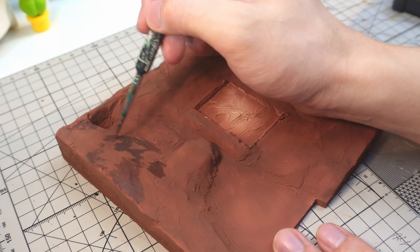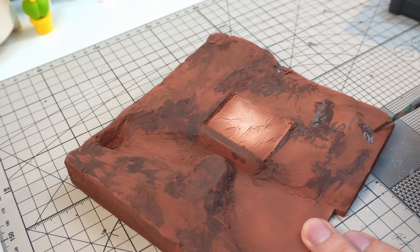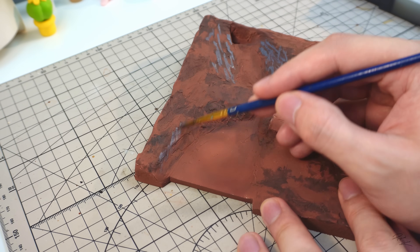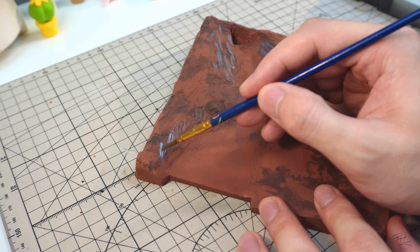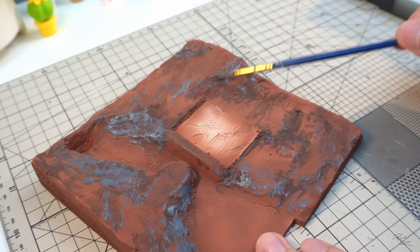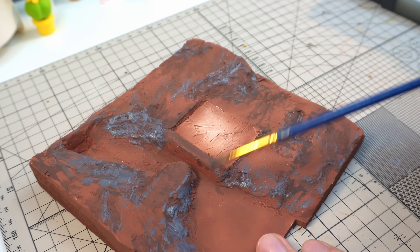After that, I'll use a bit of darker colours here and there to create some depth to the terrain. After that, I'll go with a bit of grey colour here and there, just like he did in the painting. One of the creative liberties I took was to create a bit more grey colour on the terrain, not just the river.